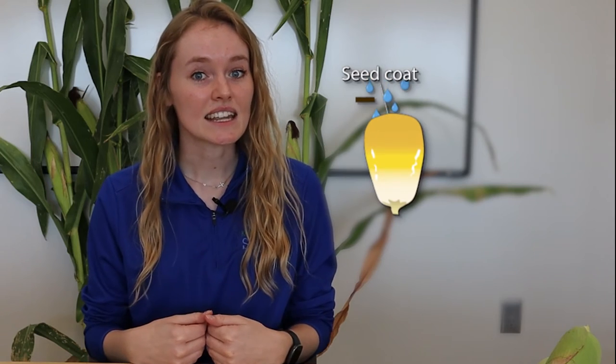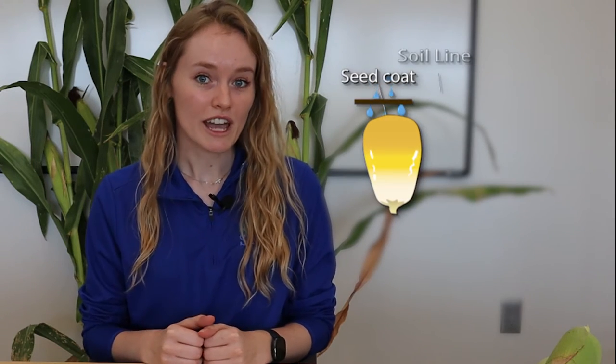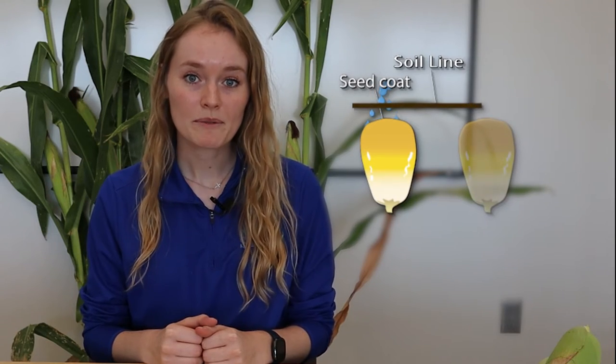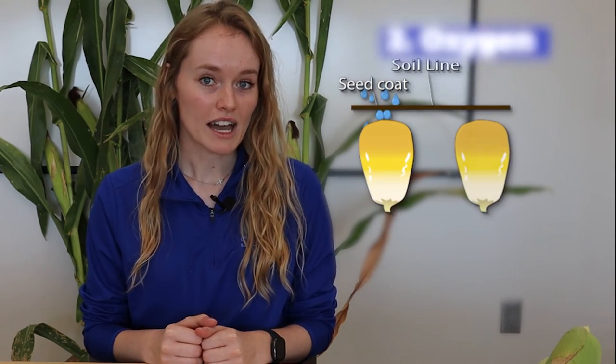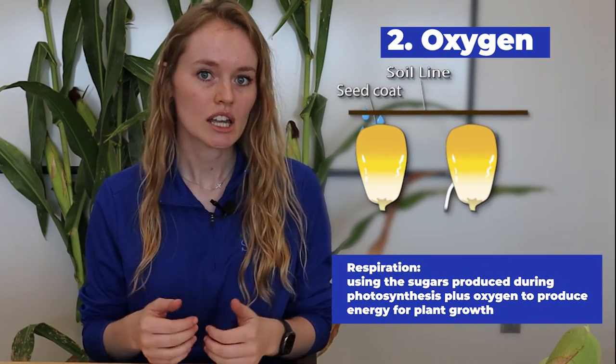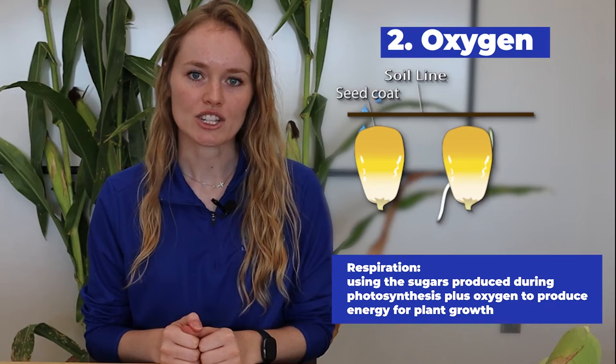When that water comes into the seed, it starts all the chemical reactions happening inside for the germination process to work. In order for those chemical reactions to happen, oxygen has to be present so that the corn seed can respire — that's the process of those chemical reactions happening.